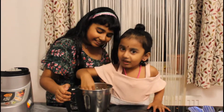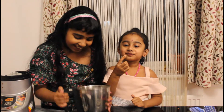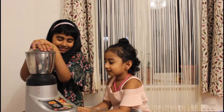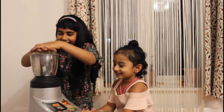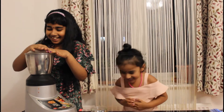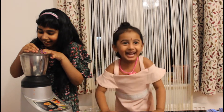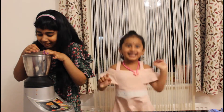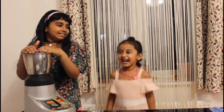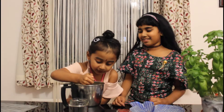Now we're going to grind this again. So cute. I'm going to add the jaggery. Now it looks bad. Oh no.